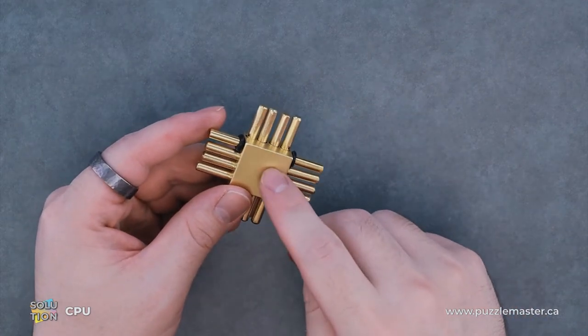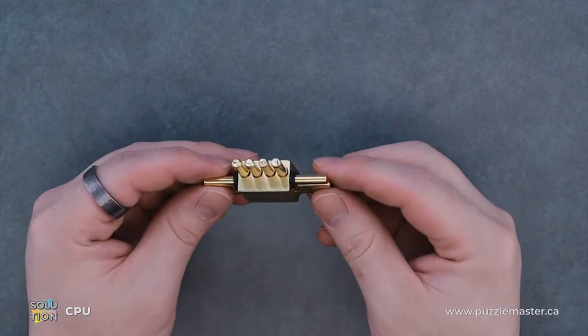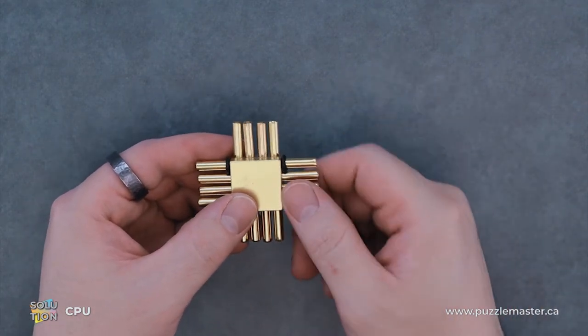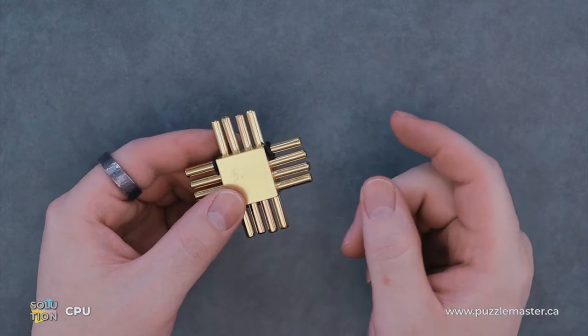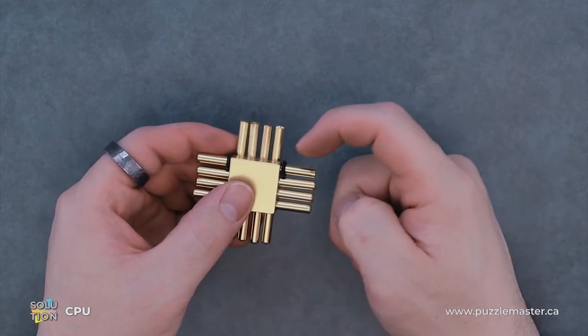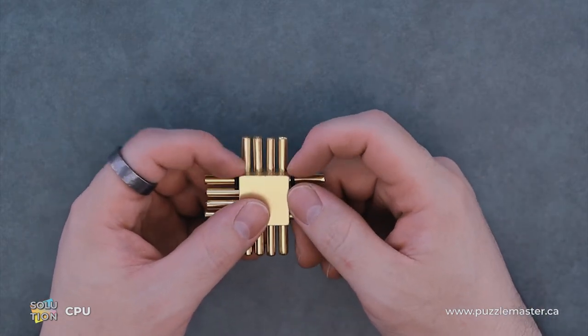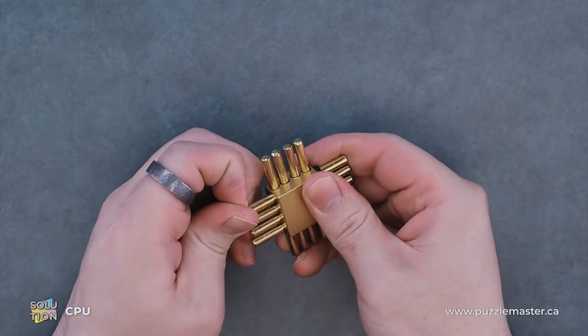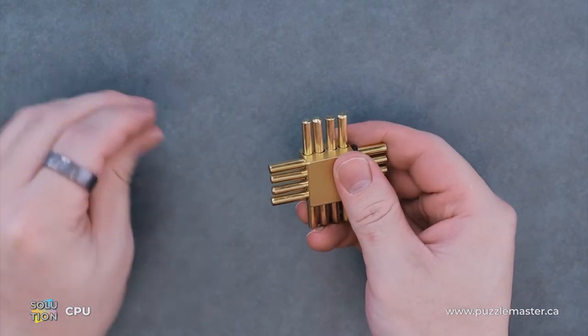This is a level eight puzzle. The whole goal is to disassemble or reassemble — you take all these rods out, all eight of them, and then put them back. You can see this one with the rubber grommets. You're going to want to slip one of those rubber grommets off, because this is your first pin to remove.